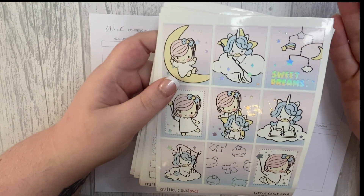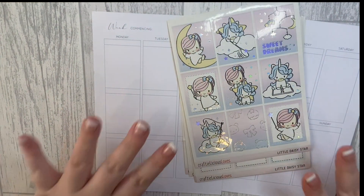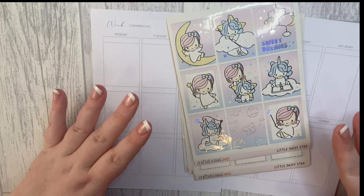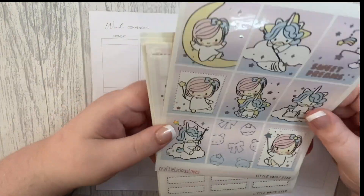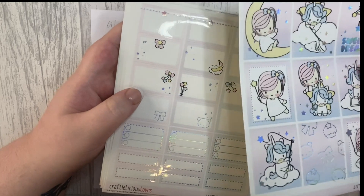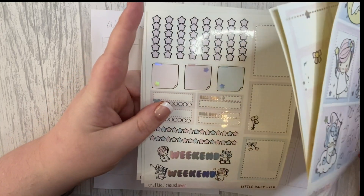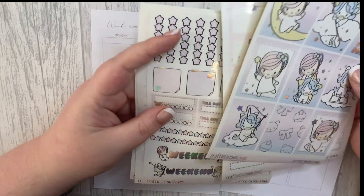I'm going to be doing things a little bit different this week. I'm not going to really use any character stickers because I'm short on time, but I wanted to get a video out. I'm going to get the bare bones down — the washi, full boxes, date covers — and then fill in all the boxes and put them down in order of the days or whatever happened. Wish me luck on that one!